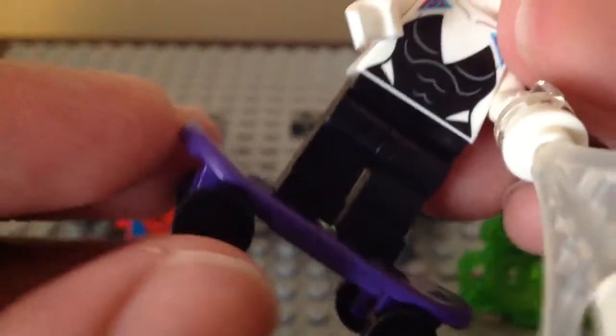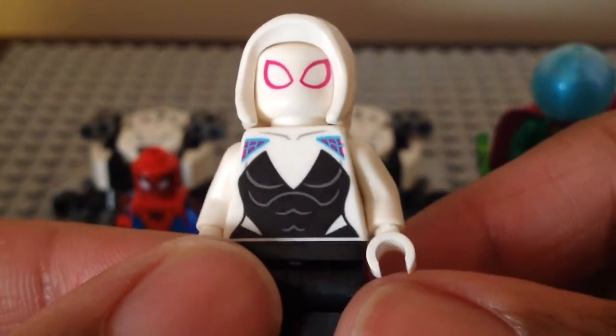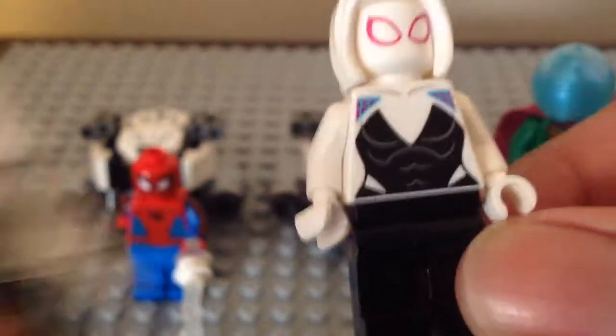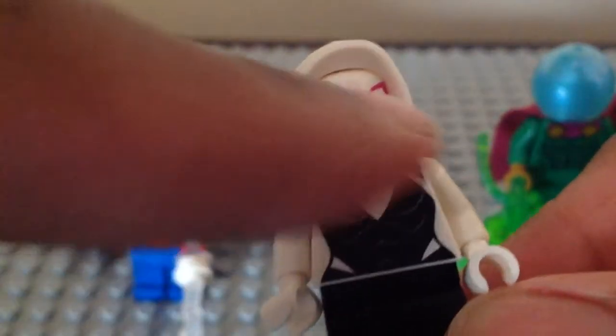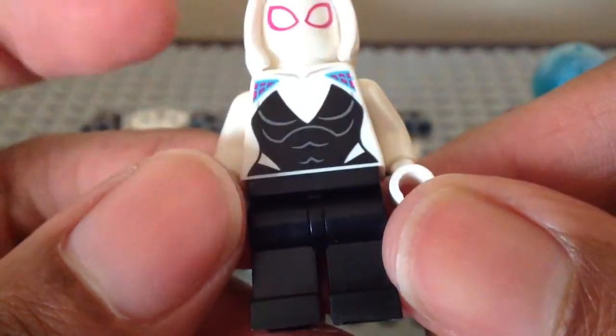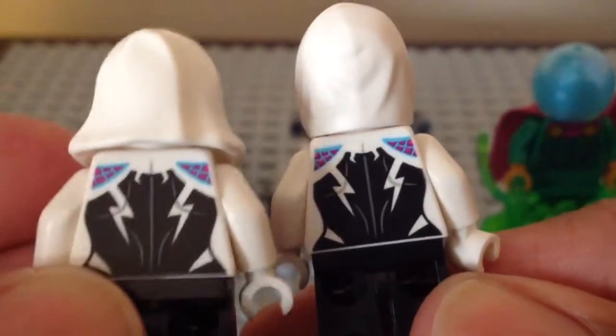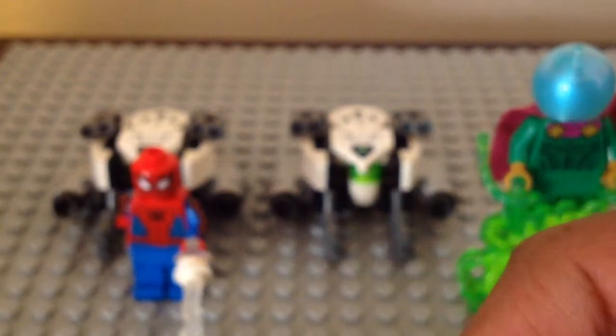She comes with the same dark purple skateboard with wheels that can move, and you can put a minifigure on it. Here's the top, bottom, back, and both sides — I love the web piece. Here she is next to Doc Ock; the torso printing is literally the same as we've gotten for two years. The legs are the same too — I wish they could add printing for her toes. Her back torso printing is also the same. I like the little update with the hood. That is it for Spider-Gwen.